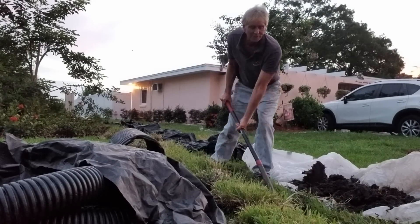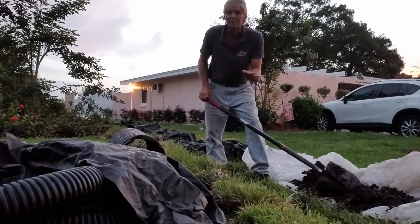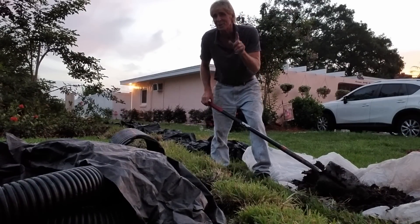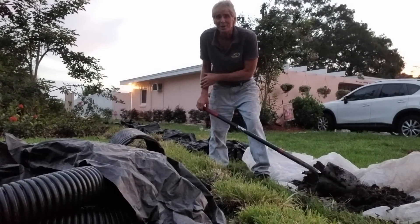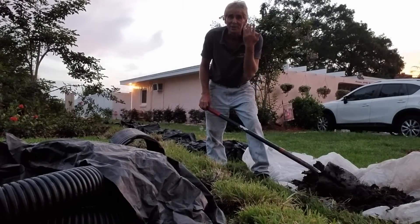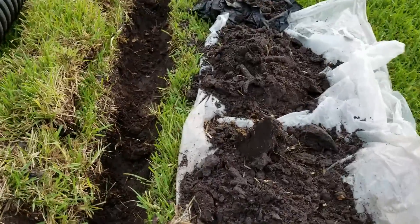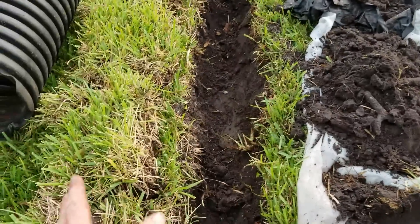You'll repeat this process through your whole trench, and within a matter of 20 or 30 minutes you'll have this done. Notice that it's just dawn, and it's because we are here in Florida — it's extremely humid, extremely hot. Try to get things started before it gets too bad. We've got the trench dug. You can see the soil sitting on one side, the sod sits on the other.